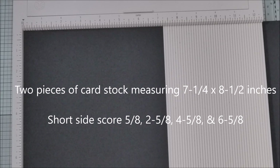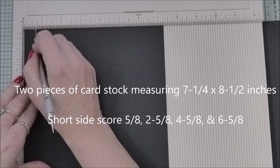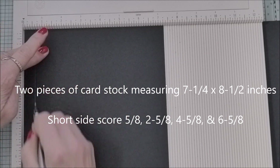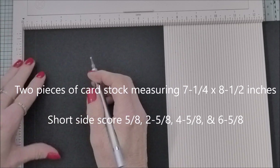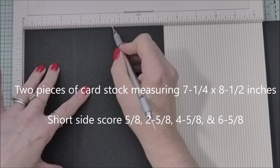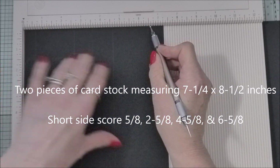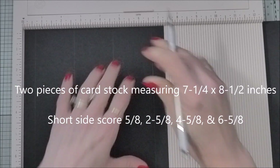To start off, you're going to need two pieces of card to make the cubes. These pieces measure seven and a quarter inches by eight and a half. We're going to start by scoring on the short side - you're going to score at five eighths of an inch, then at two and five eighths, at four and five eighths, and at six and five eighths. Then you're turning.